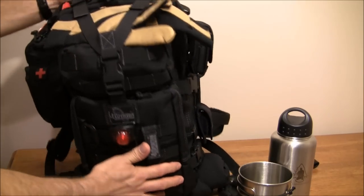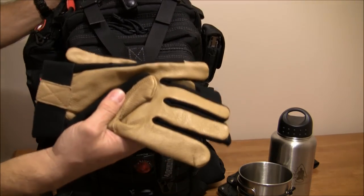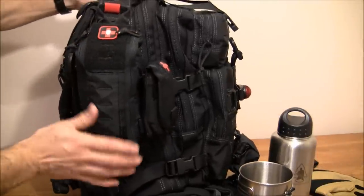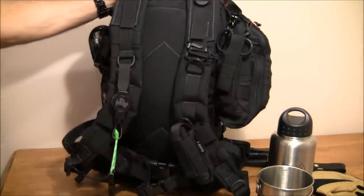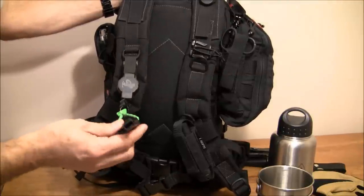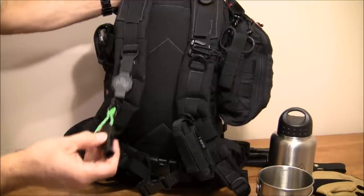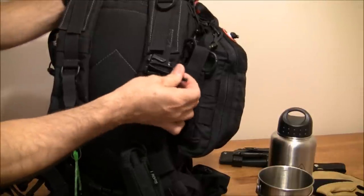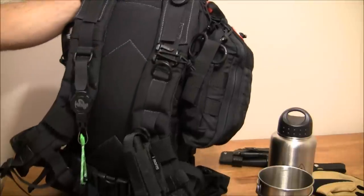On top I have gloves — nothing fancy, just a Cabela's Deerskin pair to protect my hands. Now before the first aid pouch, let's go to the shoulder straps. I have a JetScream whistle on a retractor. If I'm going to have a whistle, I want a loud one — it's pretty obnoxious but very effective. Over here I have a dominator clip in case I want to attach something else. A lot of folks run their hydration bladder through here and use these clips to attach it.